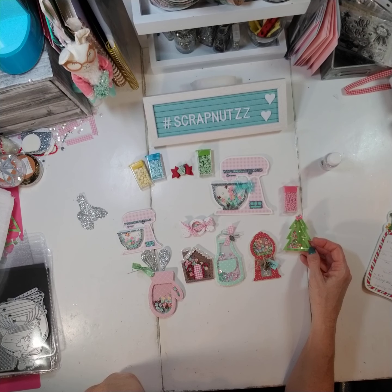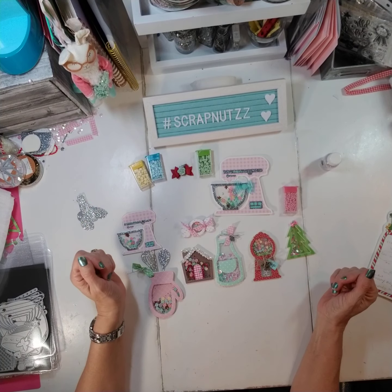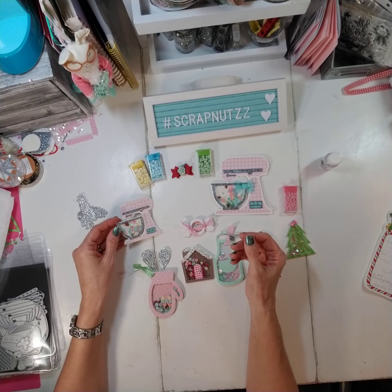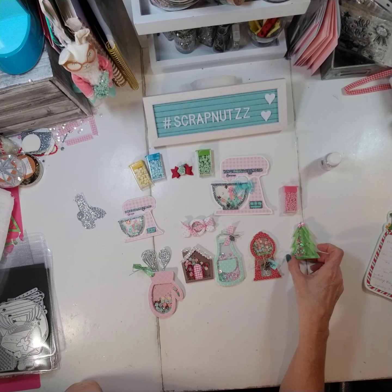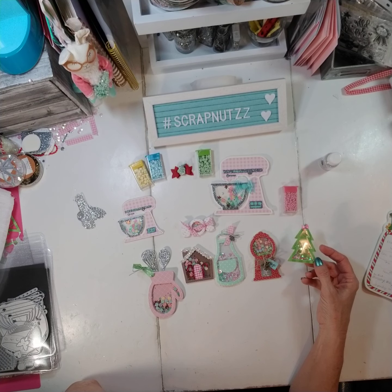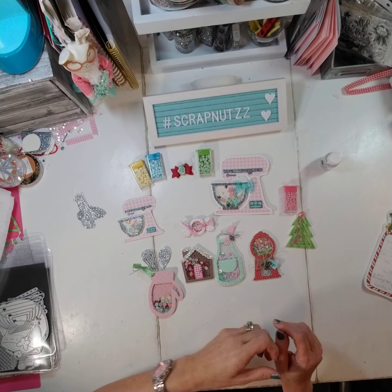Make sure you get your embellishments in by December 14th. The bonus to this is that everybody who participates — my love is scrapbooking, obviously my name is Scrap Nuts — I have made a 3D album. It's not completely done, but the shape of this 3D album is one of these shaker shapes. I'm not going to tell you which one, but I'm going to put everybody who participates into a drawing and whoever I draw out is going to get that album at the end.